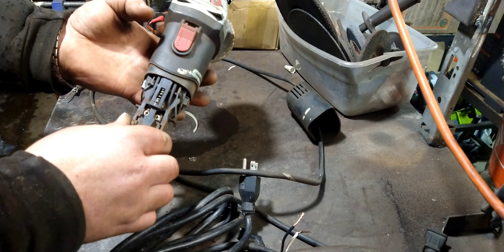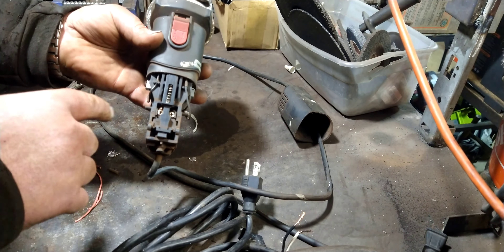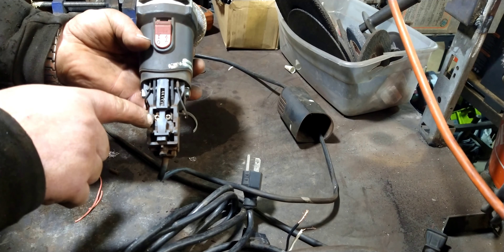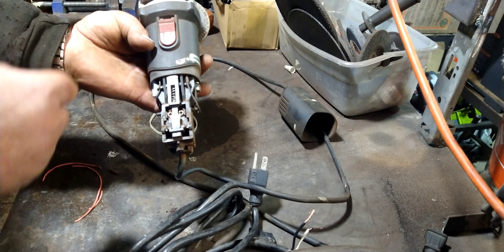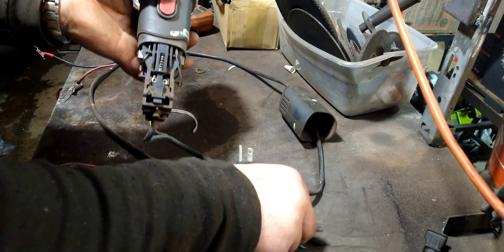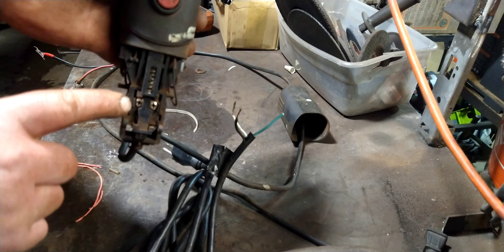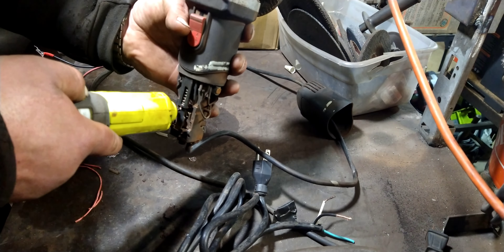I'm going to test this new cord just to make sure it's good. I'm going to put my meter on the continuity setting — basically the one where you touch the leads together and it beeps, which lets you know you have a clear path for the electrons to flow. Yeah, we've got a good path through the neutral. This is a three-prong plug, but that's totally unnecessary — these grinders don't use a three-prong, they're not grounded. We've got a path through the hot. Okay.